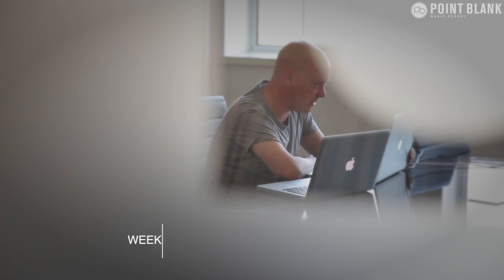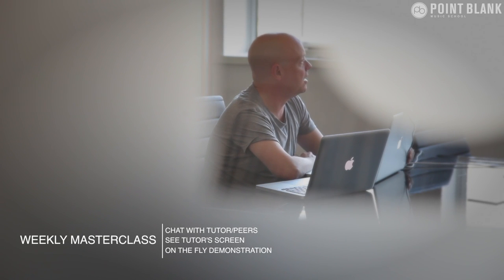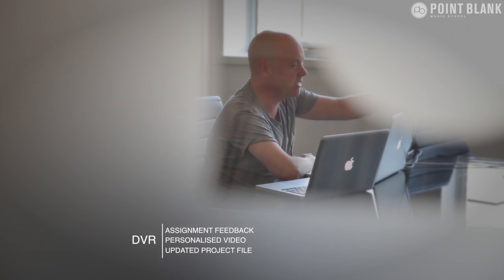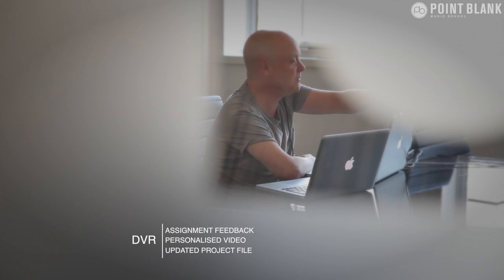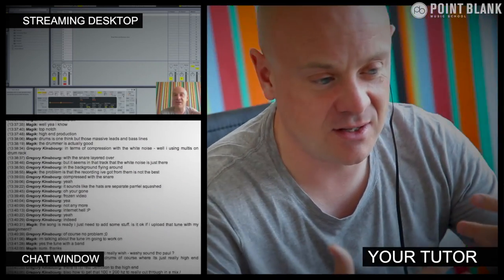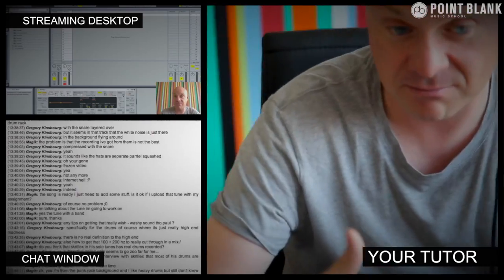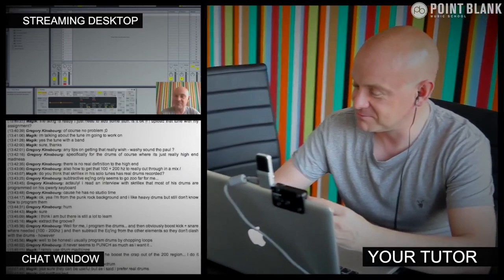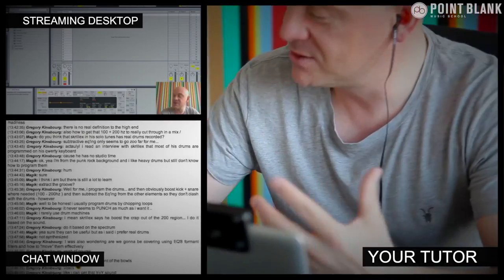At Point Blank Online you've got two methods of interaction with your tutor. Firstly there's the weekly online masterclass, which is in real time, and then there's also feedback on your assignments known as DVR. The online masterclass is a one-hour session with your tutor every week — you can ask questions about lesson content and get instant feedback and demonstrations from their computer desktop using streaming technology.